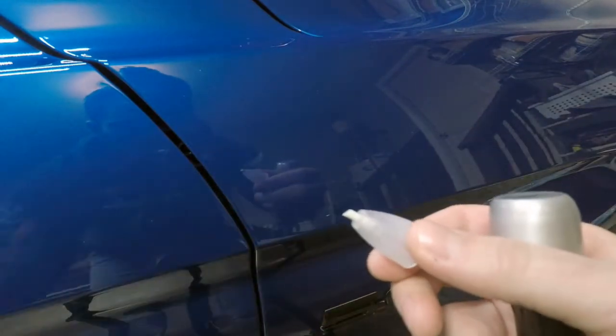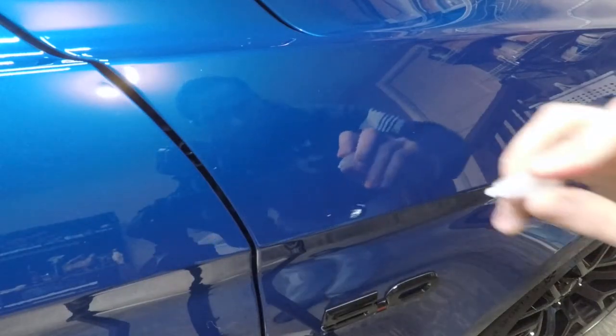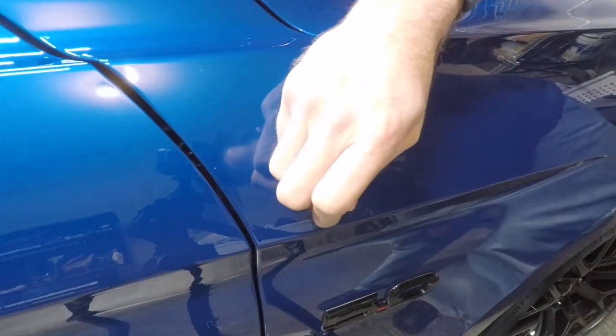This section here — this little tip — is what you're going to use to clean out the inside of the chip. So the first thing we're going to do is use this and just clean it out a little bit.